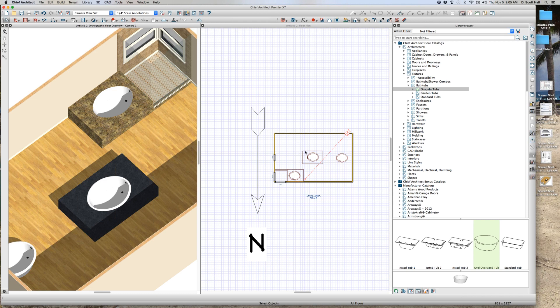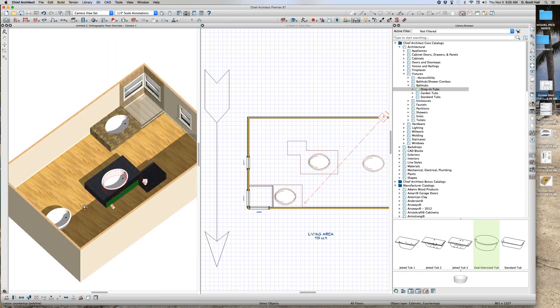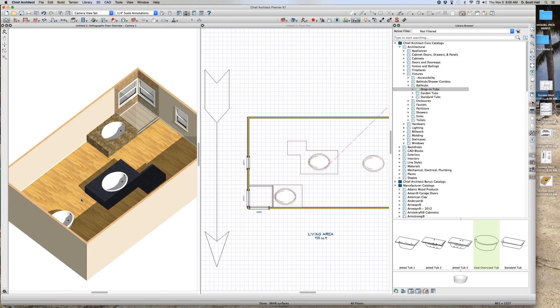At one time you could put a tub in a countertop but it was always limited to the rectangular shape. But now if you want, you can change this thing to some kind of a weird shape like this, and do this. This is what Joe just showed me — see what's going on right there.